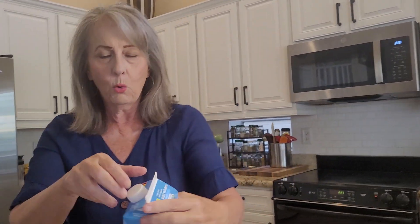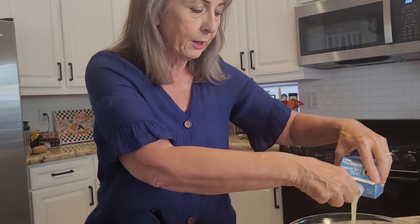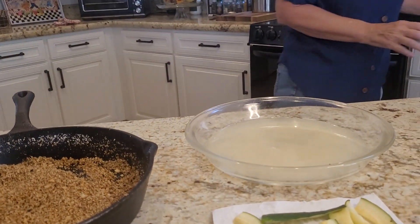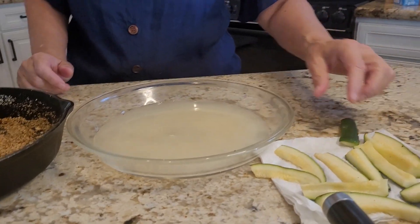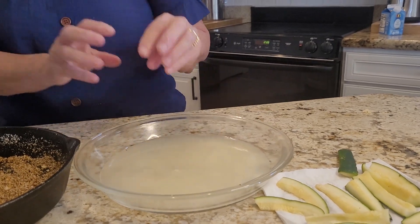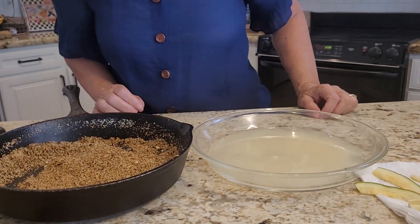The next thing you're going to do is take some egg whites — or you could use a couple of whole eggs in a dish. They're both perfect. What you're going to do is dip the zucchini pieces in the egg wash, then in the breading, then back to the wash, and put them in your air fryer.